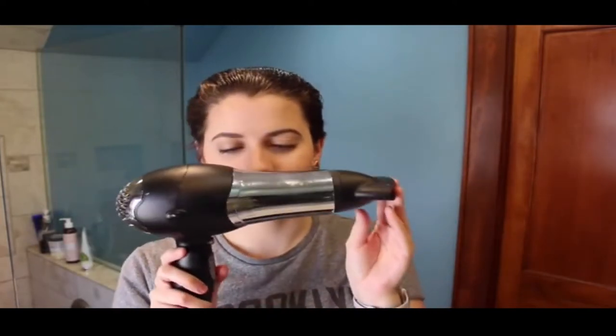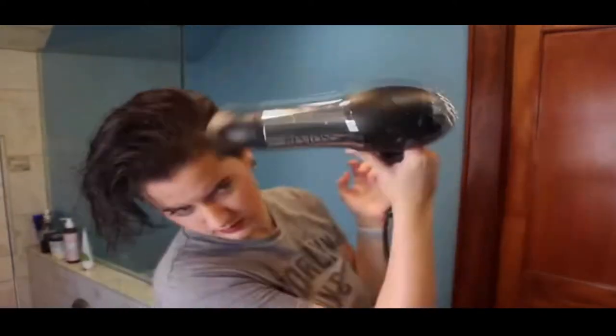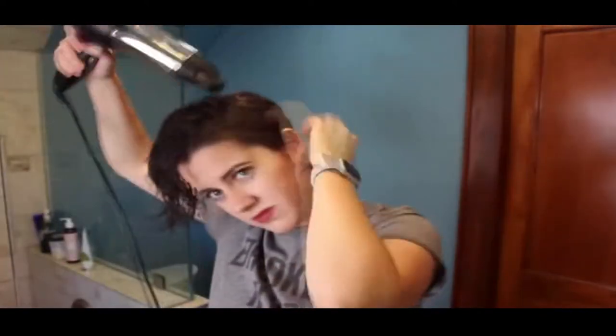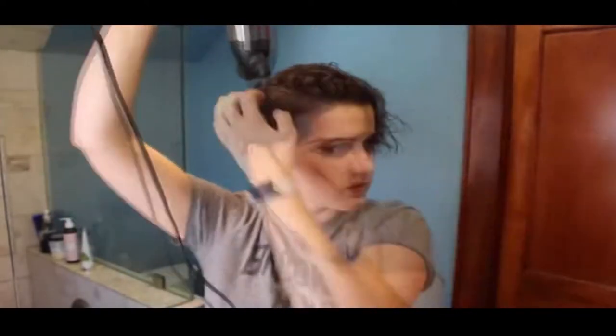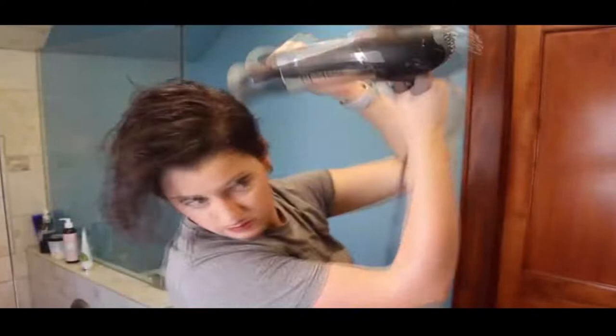Next we're taking our hair dryer with the concentrator nozzle at the end, and first focusing on the sides — blow drying the hair down to keep that nice and smooth and straight on either side. Then we're gonna take the top portion, and for that I'm focusing on volume and texture.